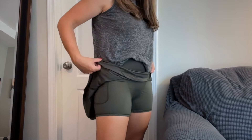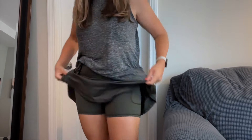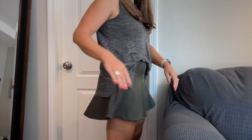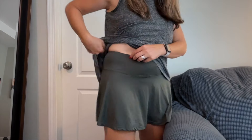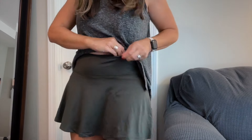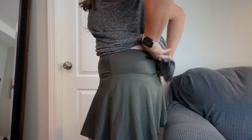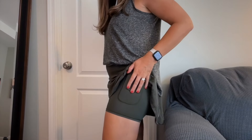This athletic skirt with built-in shorts and pockets on both sides is not only super cute, but it's also incredibly comfortable. We have a pocket here on this side, there is a zipper pocket back here, and two pockets here.